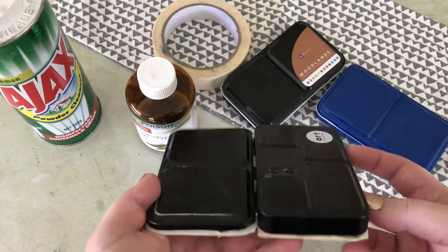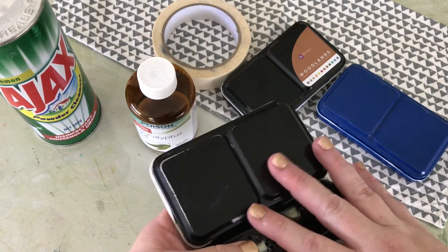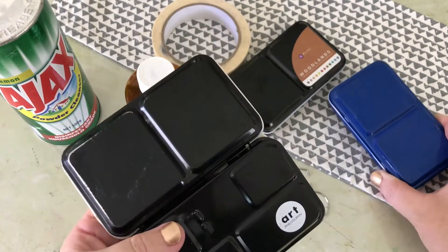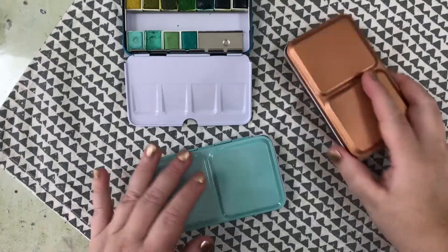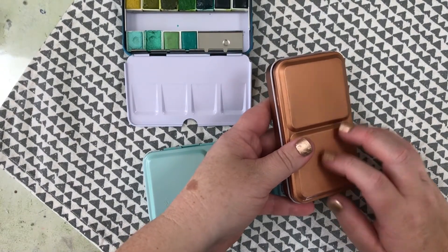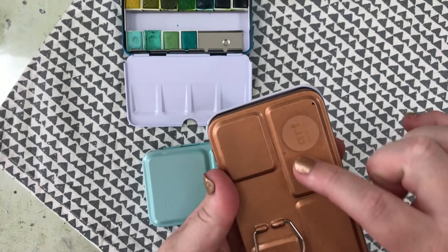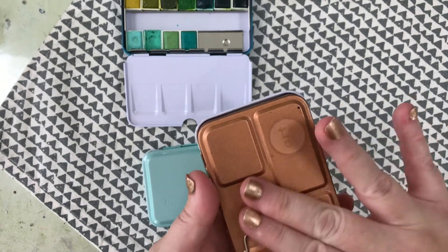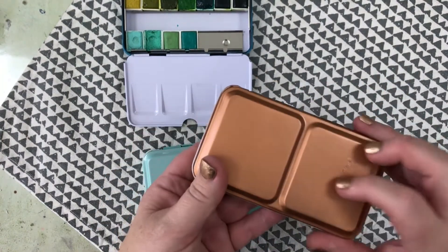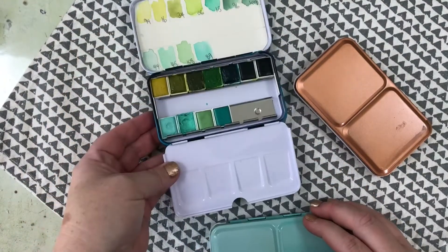I've gone ahead and masking-taped the two cases I want to paint, then spray paint them, let them dry, and do them all in different colours — so you have this beautiful range rather than looking at the black. I definitely recommend the Dulux brand from Bunnings; it covers a lot better. On the new sets there's a symbol Prima has added and it sits over it much better than other brands. I actually ruined one of these tins with a cheaper brand, so this is what I ended up with.